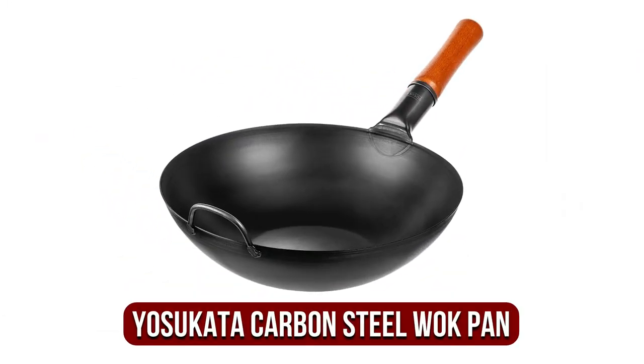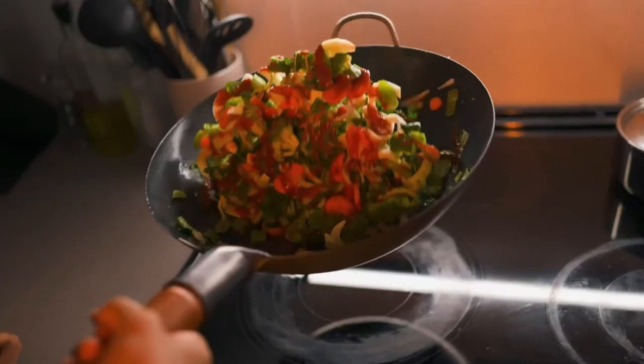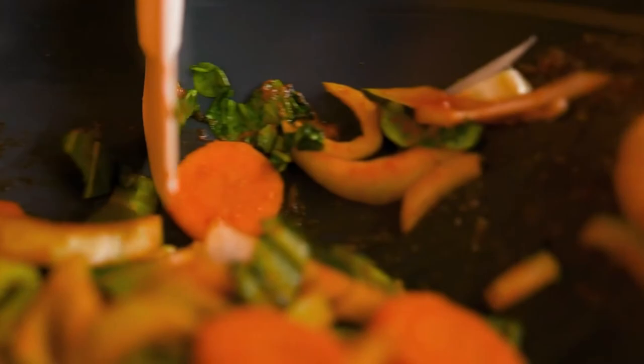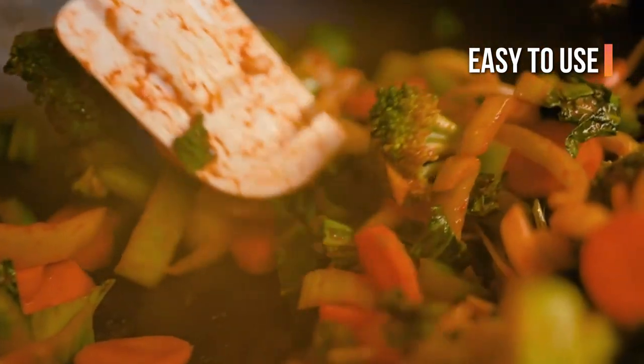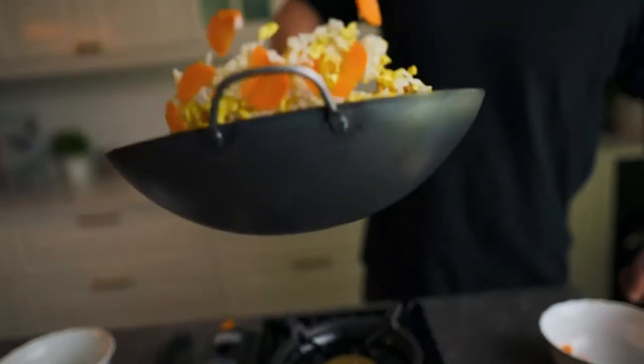At number 3 on our list is the Yuskata Pre-Seasoned Carbon Steel Wok Pan. This pan's ergonomic wooden handle is heat resistant and comfortable on your fingers, making it much easier to move around while cooking. It also features an additional handle made of steel on the opposite side. The wok comes already seasoned so that you don't have to heat the wok and add oil prior to the first time you use it.